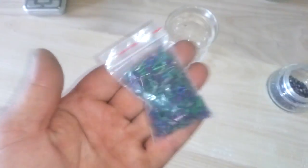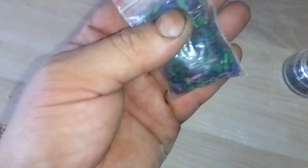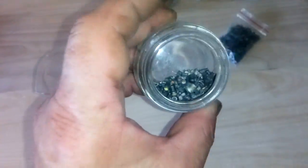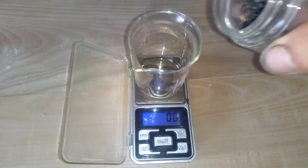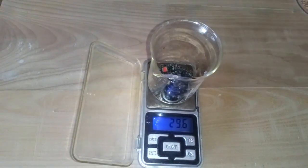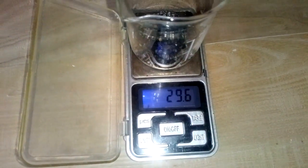This is our tantalum from our previous video — look how nice and clean. I think I got about half an ounce from these. So what we're going to do first is just put it on the scale and see how much we lose in the nitric acid batch. We got 29.6 grams.